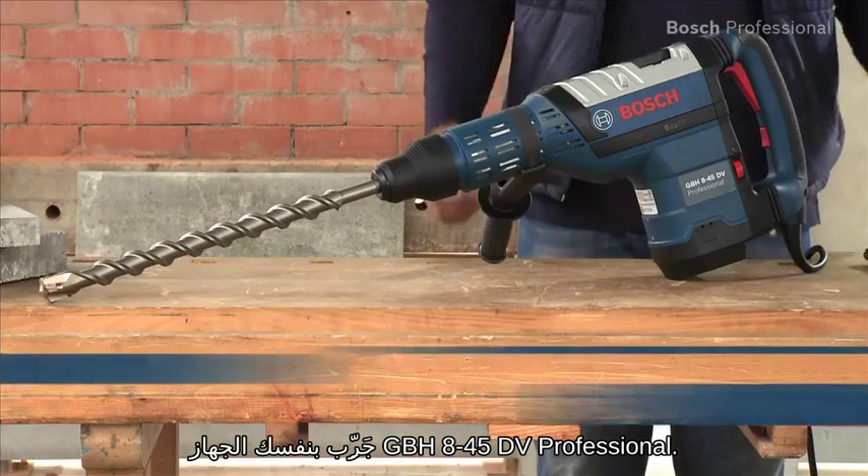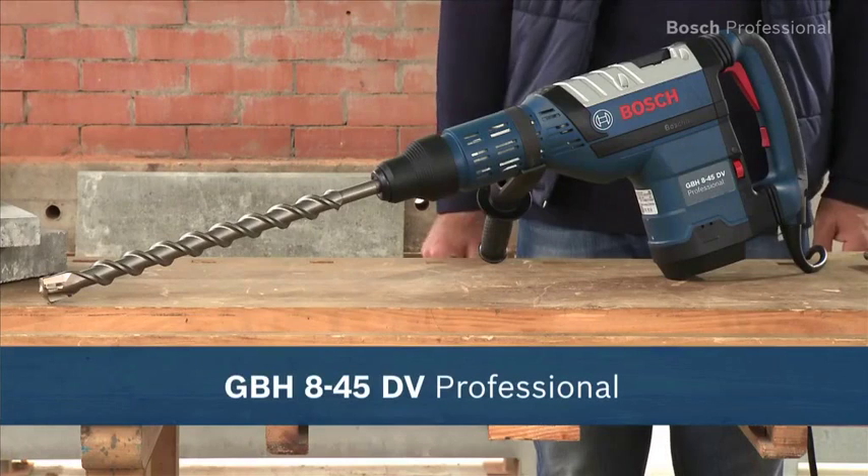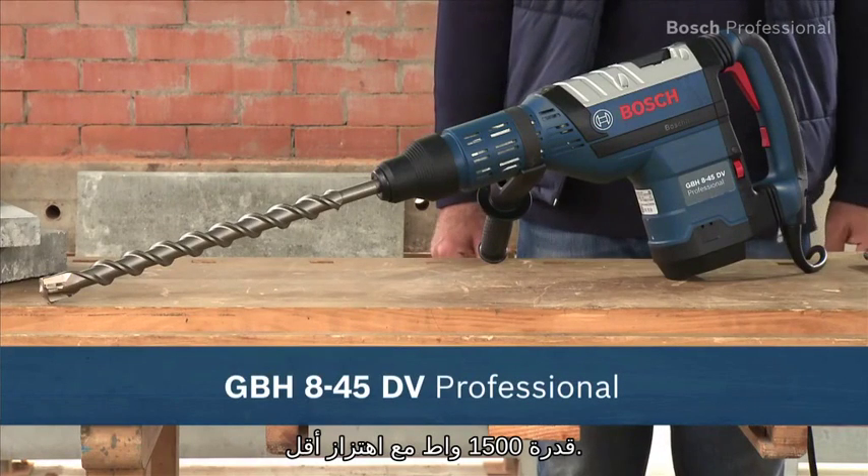Experience for yourself the GBH845DV Professional, a powerful 1500 watts with low vibration.